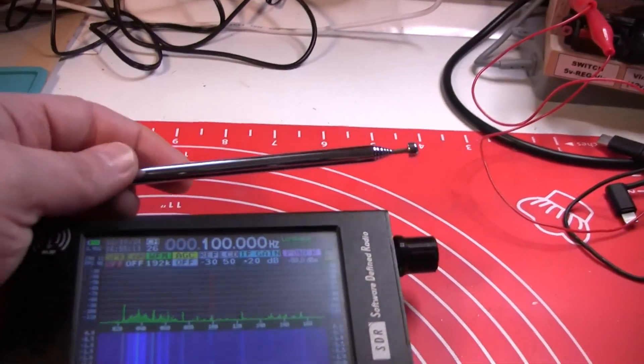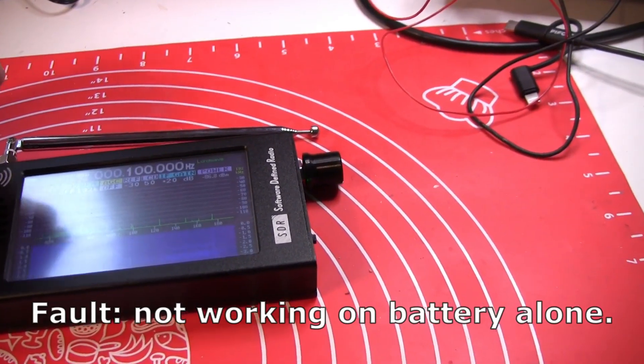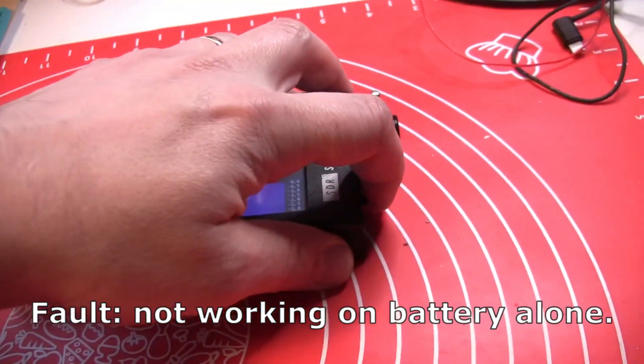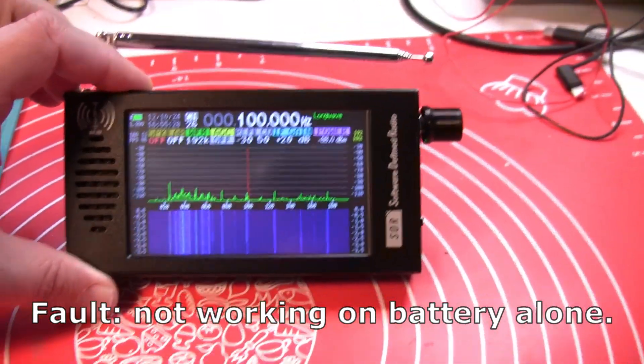It comes with an antenna. It worked well when plugged in and the battery was also charging, but it was not switching on from battery alone before the repair.